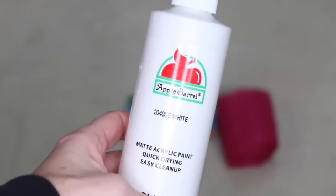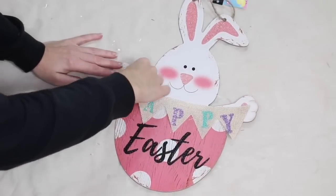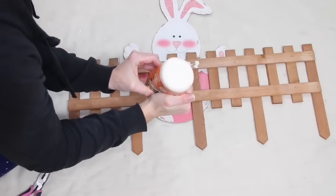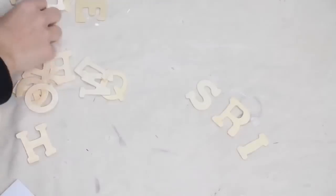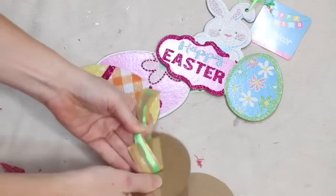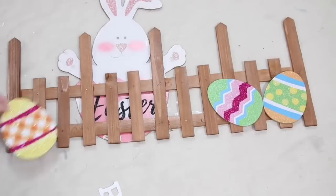Simply start by carefully removing the banner from the bunny. Then you're going to attach your bunny straight onto the fence using some wood glue. After that, I grabbed the letters to spell the word SPRING and painted them with white paint. Then I separated the eggs from their little string and laid everything out on the fence to get an idea of where I wanted things.